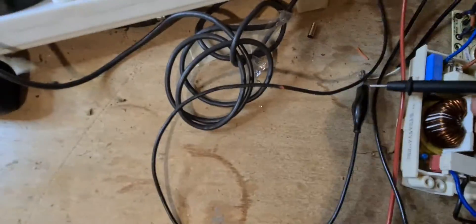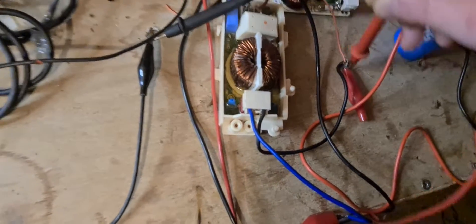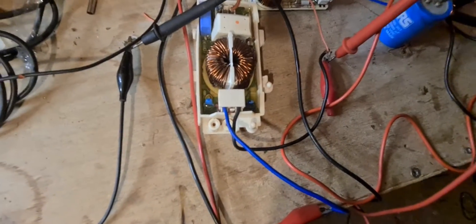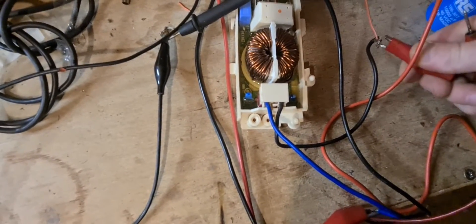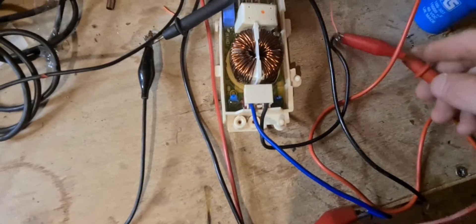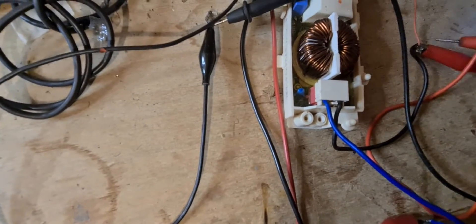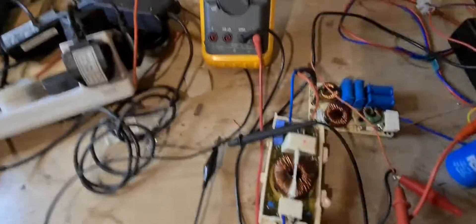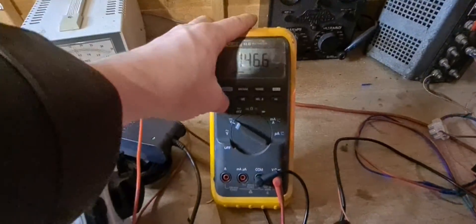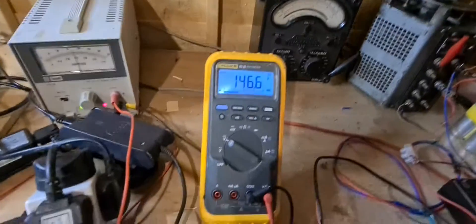This is my input negative side and this is my input positive side. Sorry, I was wrong — this is 146.6 volts as the input.